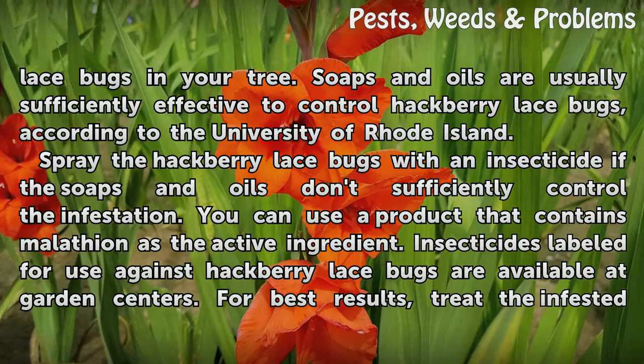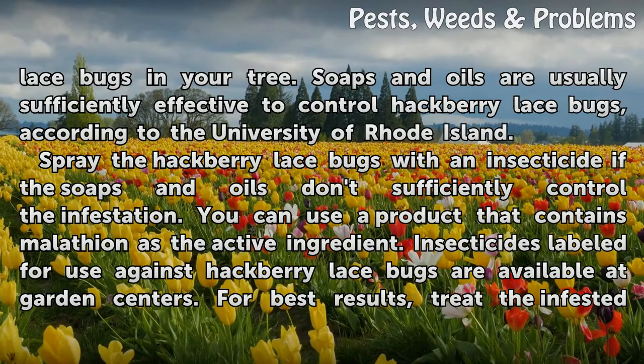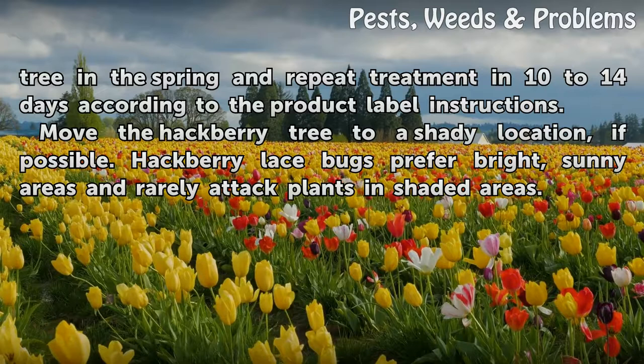Spray the hackberry lace bugs with an insecticide if the soaps and oils don't sufficiently control the infestation. You can use a product that contains malathion as the active ingredient. Insecticides labeled for use against hackberry lace bugs are available at garden centers. For best results, treat the infested tree in the spring and repeat treatment in 10 to 14 days, according to the product label instructions.